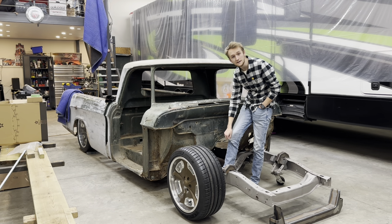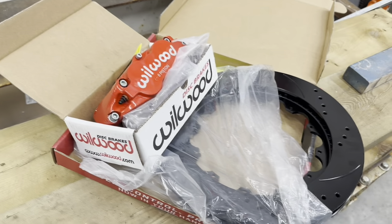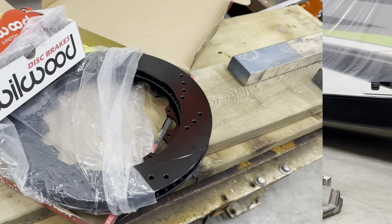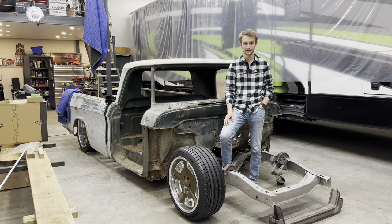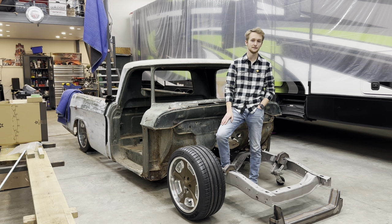For stopping power I have Wilwood six-piston calipers and 14-inch drilled and slotted rotors, which are crazy looking. I've never seen a set of brakes so big, but I'm definitely really excited about them.